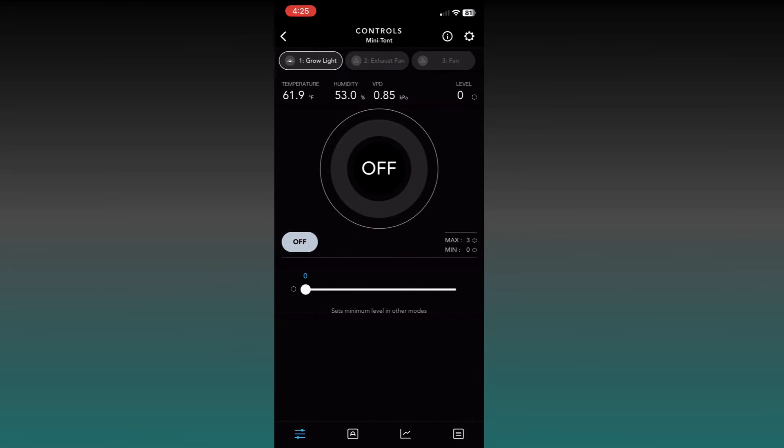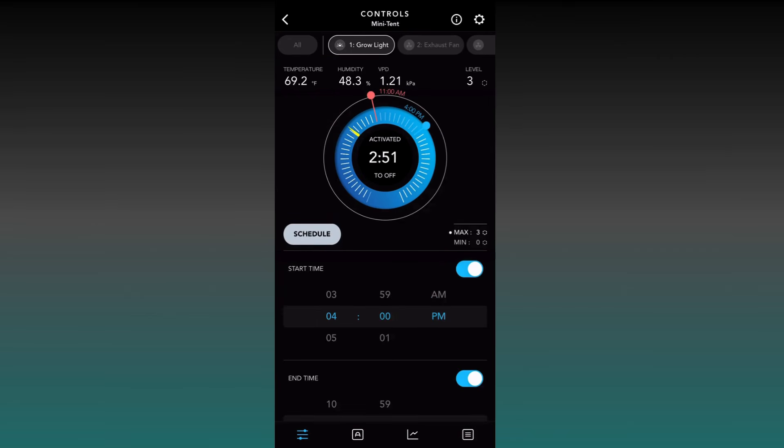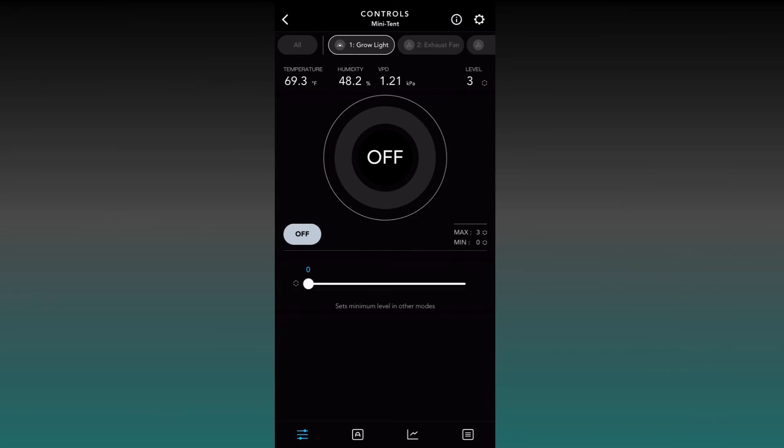Let's go back and get into some more advanced settings for each one of our individual devices. Let's start off by configuring our grow light. The first thing we're going to do is make sure that your Off level is set to zero. The reason you want to do that is because if you have this configured to anything but zero, when your lights go out they will still be on.